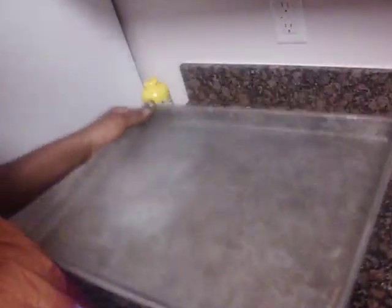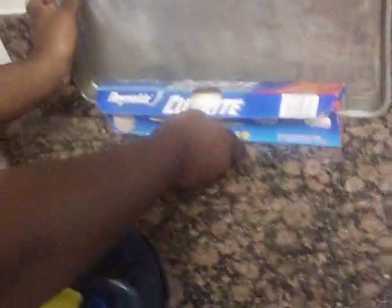Now I'm going to suggest to you a different way to do it. A different way would be to use a baking pan like this one and some wax paper, cut right, and put the wax paper over it, and then place your items onto the wax paper. That would be a better way of doing it.